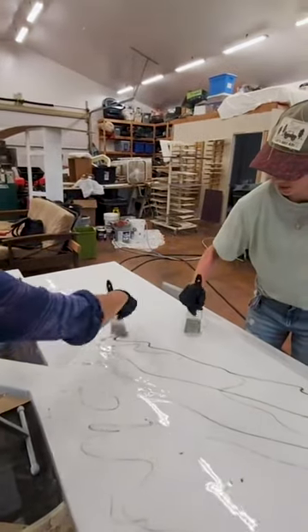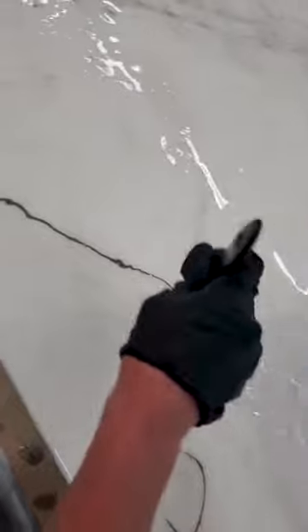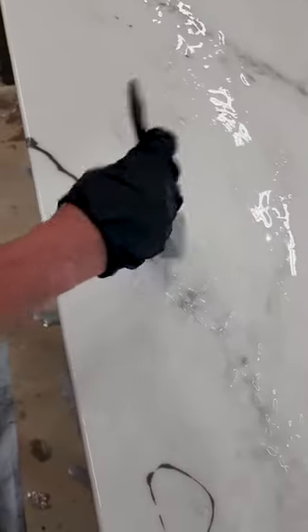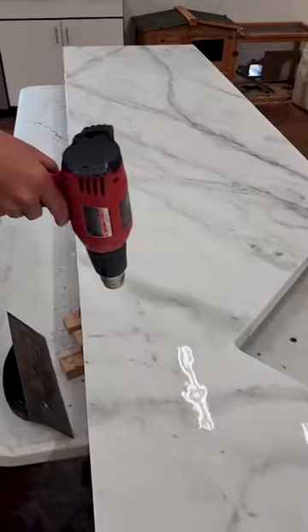After pouring on and spreading our base white, it was time to drizzle on our black and have fun creating all the patterns that we wanted. We used a paintbrush to work in the color and just had a lot of fun with the process.